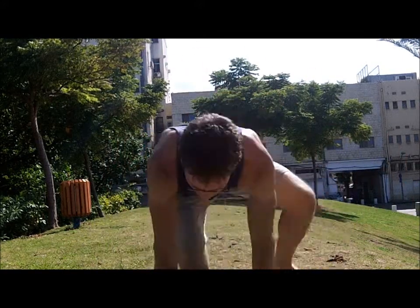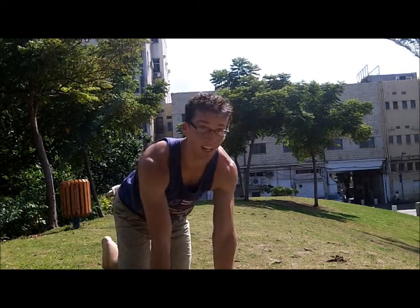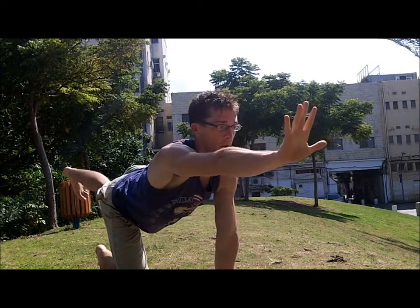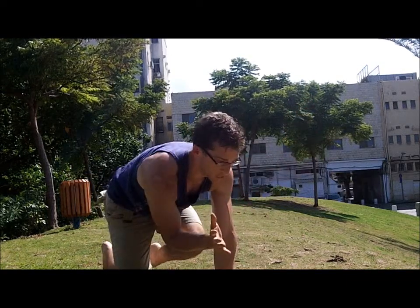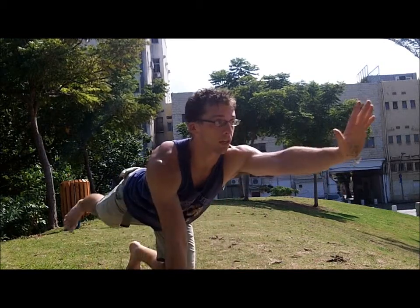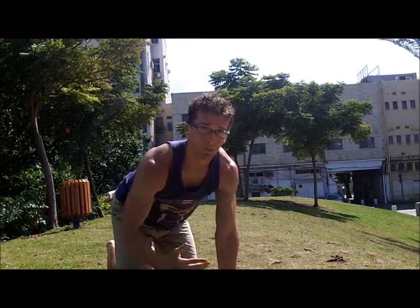From there, we're going to go into the bird dog. The bird dog is the beginning of what the crawling pattern is going to look like. Opposite leg and arm out. You can add a touch in the middle — with the hand if you need to, and elbow if you can. Touch, press out, touch, and repeat.